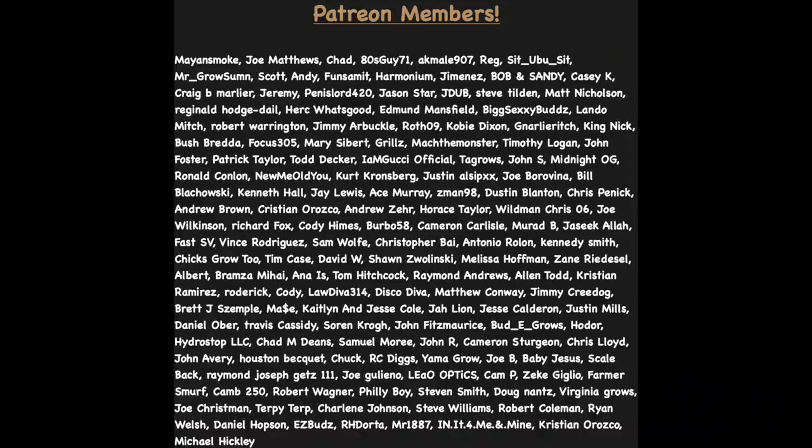I feel like we covered a lot about males, females, and hermes. If there's something I missed, drop it in the comments below — I love when you guys add things. Nothing but love and positivity on this channel. I want to thank everyone on screen for supporting us on Patreon since February — I really appreciate it. Before I close off, be sure to drop a like, subscribe for more content if you're not already, and I will catch you guys in the next one. As always, stay safe. Peace.